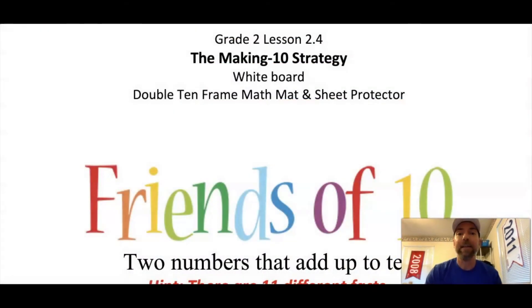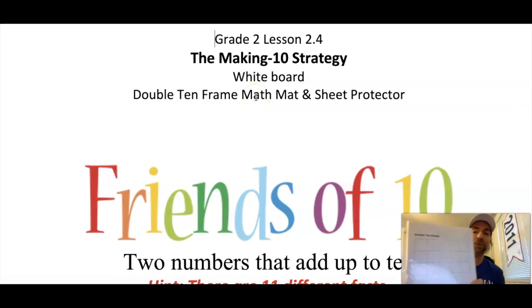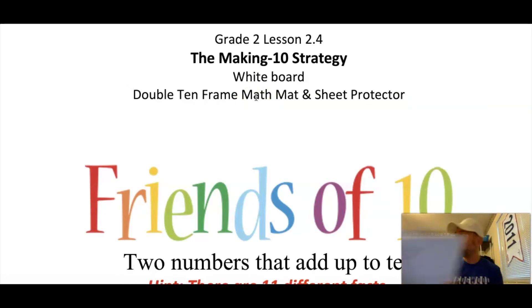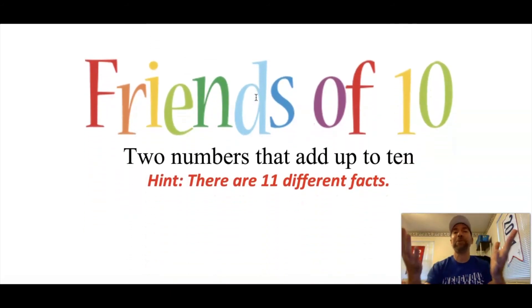Today we are going to be doing grade 2 lesson 2.4 and it's called the making ten strategy — it's a strategy for how to quickly add some numbers. You will need your whiteboard and your marker, and your double ten frame math mat placed right into the sheet protector.